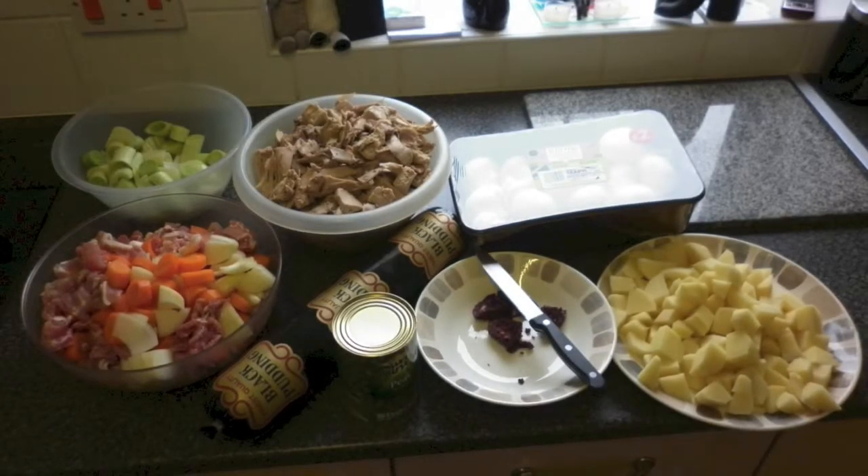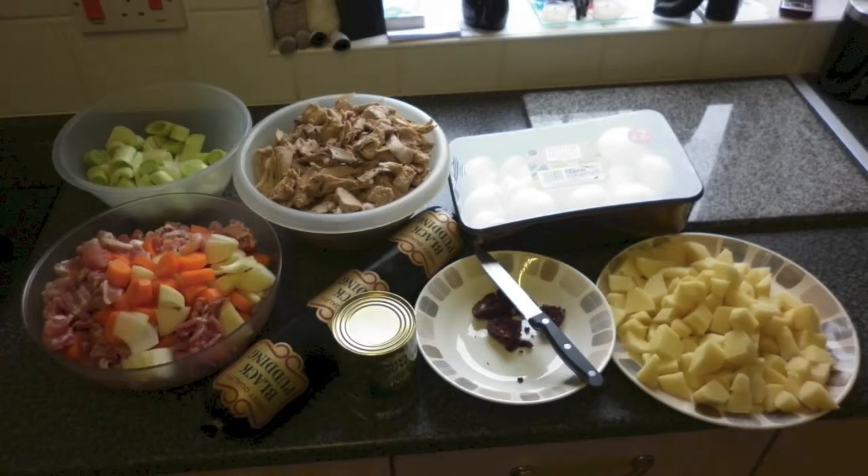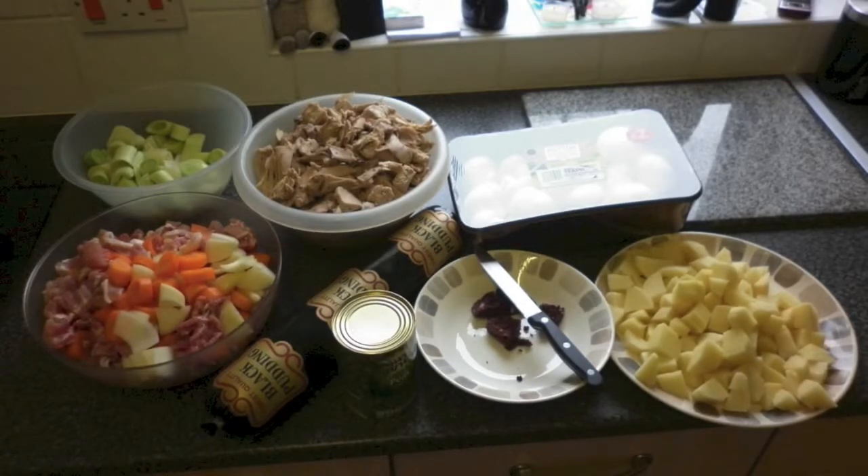I will be using about half of the black pudding stick you will see here, but you may want to add more or less black pudding to suit your taste. I have also peeled and chopped six large potatoes into medium chunks.